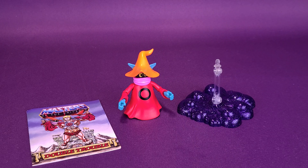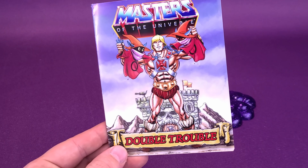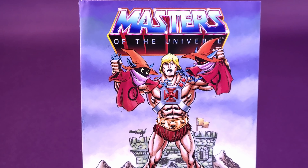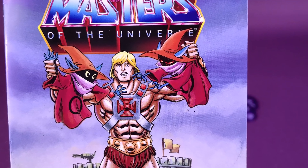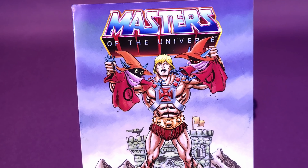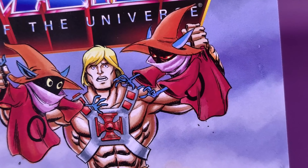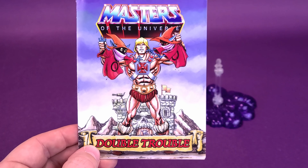Let's check out the accessories included with Orko. Even though I wouldn't technically call it an accessory, he does come with a mini-comic entitled Double Trouble. You can see held in both of He-Man's hands are two Orkos — one is the regular Orko, and one looks a little more sinister. Yet He-Man is like, 'I can't tell the difference.' Come on, He-Man — could your eyes not be as strong as the rest of your body? How would you not identify that one has sneering eyes? Regular Orko wouldn't have that.